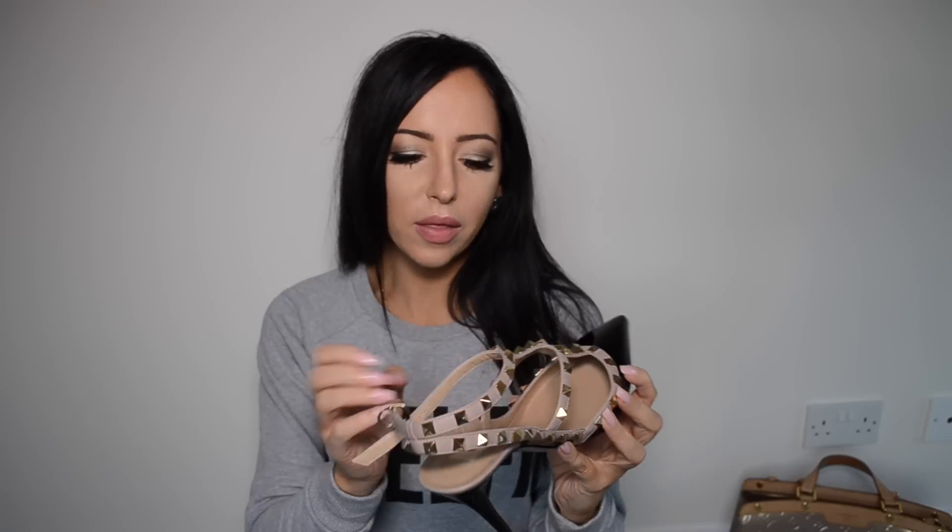To sum up: take an entire size larger than your regular size — they definitely run small. I have a wide foot and didn't find pinching across the front, though the arch area does dig in on me. They are a fragile shoe and do wear around the back, but they look really pretty and are very comfortable. The leather quality feels good, but I don't think they're worth over £600. I hope this has helped — if you like luxury reviews, please subscribe and I'll see you in the next video.